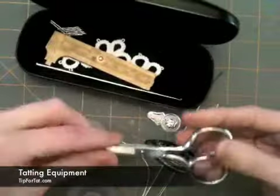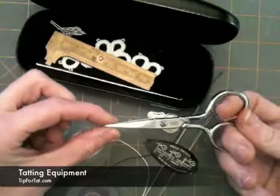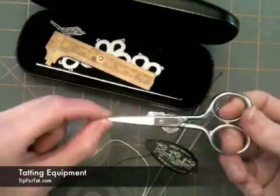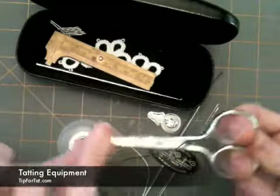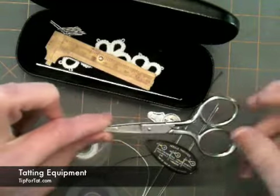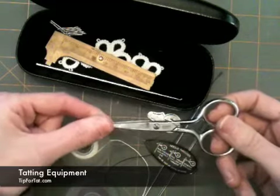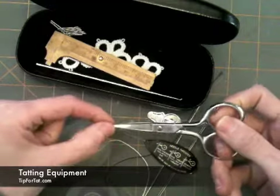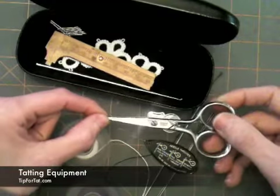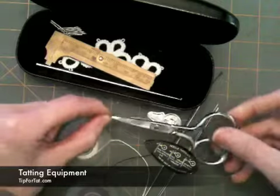You'll also need a pair of scissors. I prefer these Gingers — they will be a good investment for you if you keep them sharp. When you're making a cut, you want to have the closest, cleanest cut, because you don't want your ends to fray. So if you have a pair of scissors that are good and cut sharp, you don't have to get Gingers, but you do want something that's going to give you a nice crisp edge.